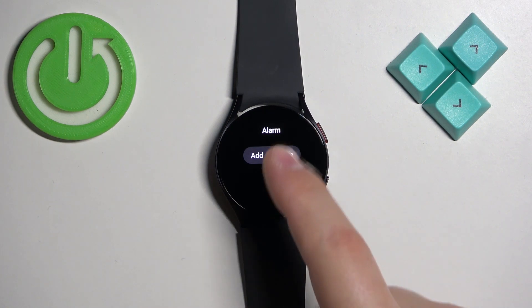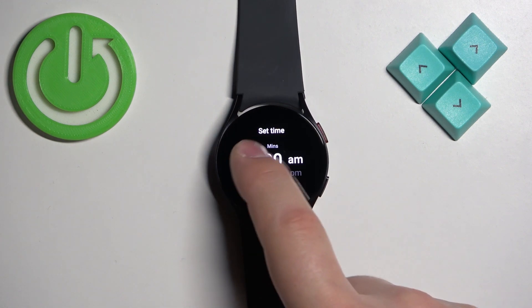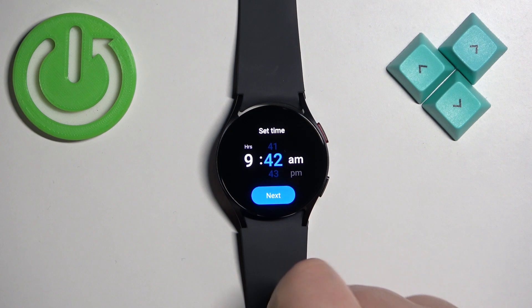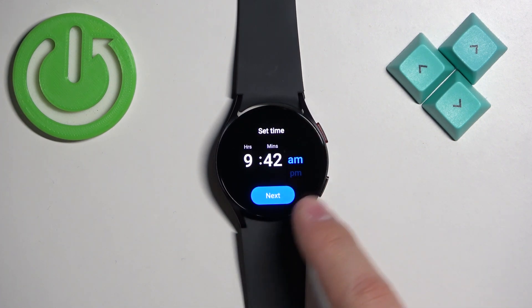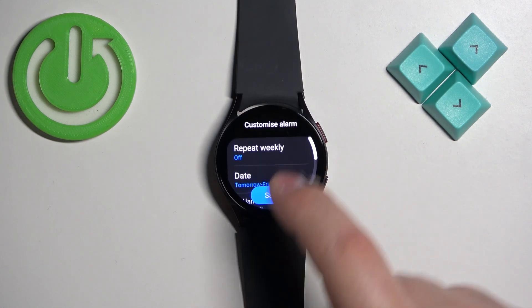Here we can set the alarm clock by tapping on "Add" on the watch. Then we can set the time at which the alarm should go off by swiping up and down on the hours, minutes, and then AM and PM. Set the time you like, then tap "Next".